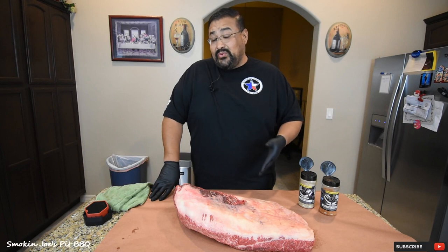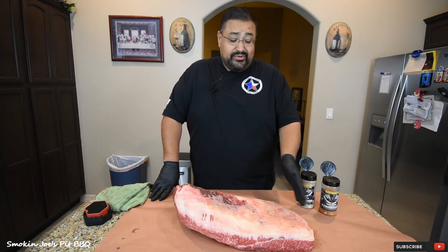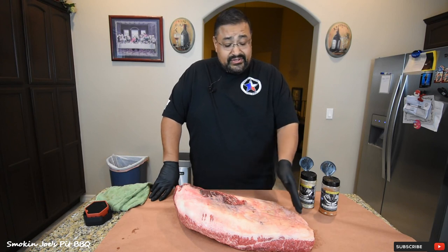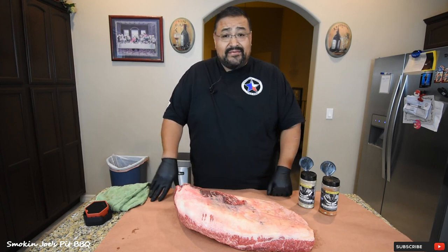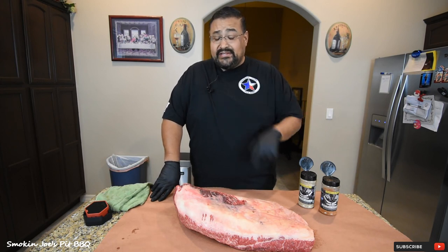So what I've got here is a 20 pound brisket. Now this was a 22 pound brisket and I trimmed up a little bit of it — some of the fat, trimmed the edges off. I'm going to leave a link to a video that I did on trimming this brisket so you guys can see that.